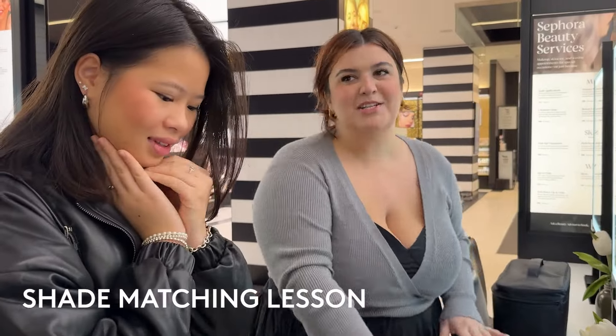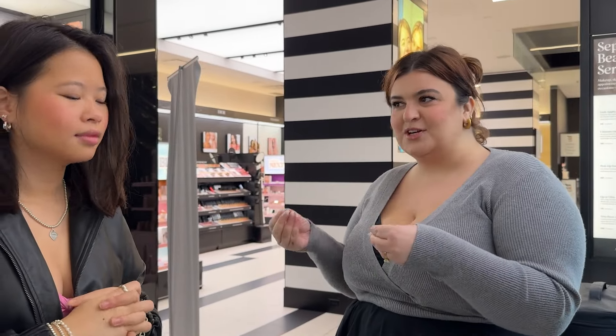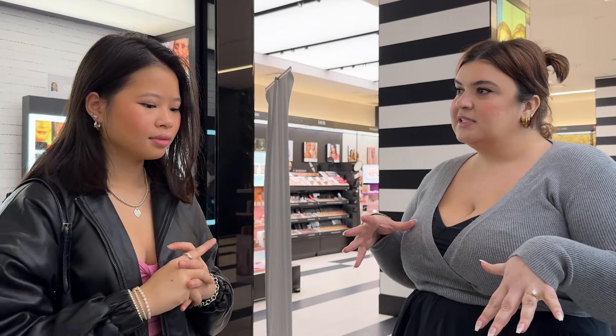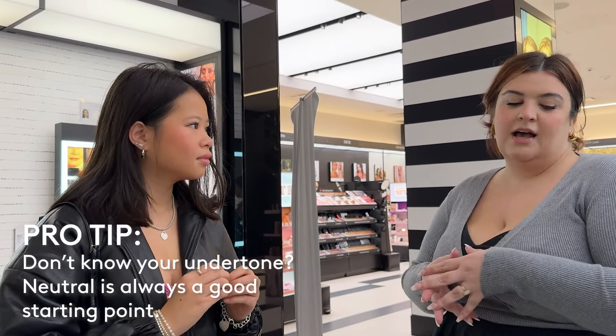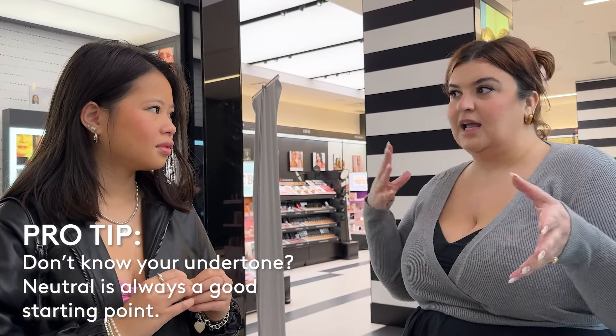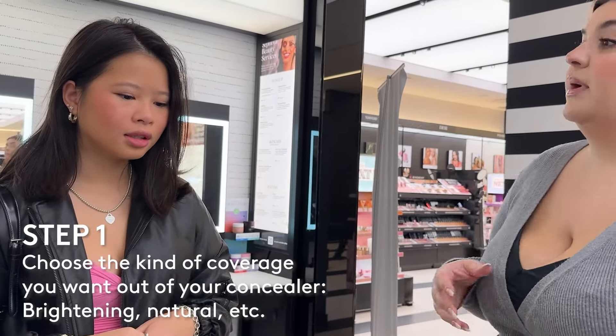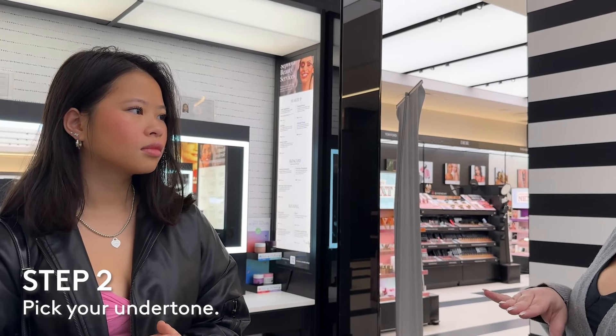I've brought over a bunch that I feel like are close for both of you. But essentially, I want to teach you how to just discern between undertones. I think that's the trickiest part with choosing a concealer — picking whether it's going to be cool tone, warm tone, or neutral. If you ever feel overwhelmed by that, just start with a neutral because that technically should work for any undertone.